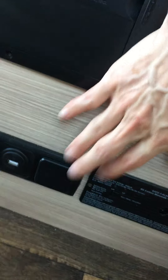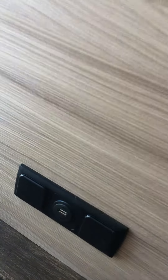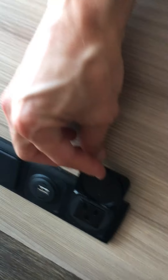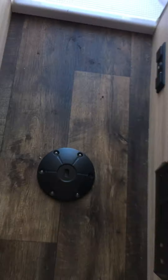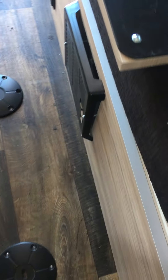They have two charging stations, a carbon monoxide detector, a key box, a propane heater, a furnace, and then another charging station. I'm assuming it's 110 on both sides — yeah, 110 with a USB. Two spots to put tables wherever you want.